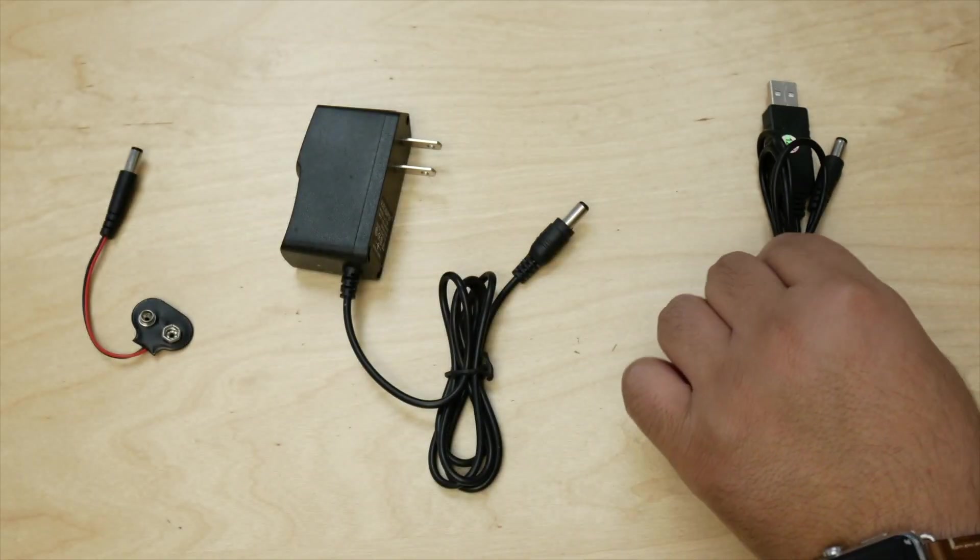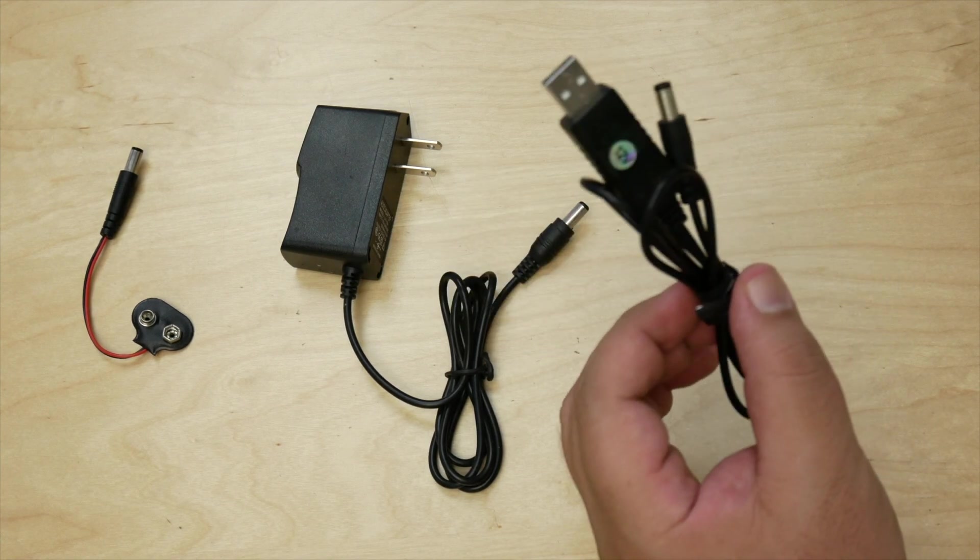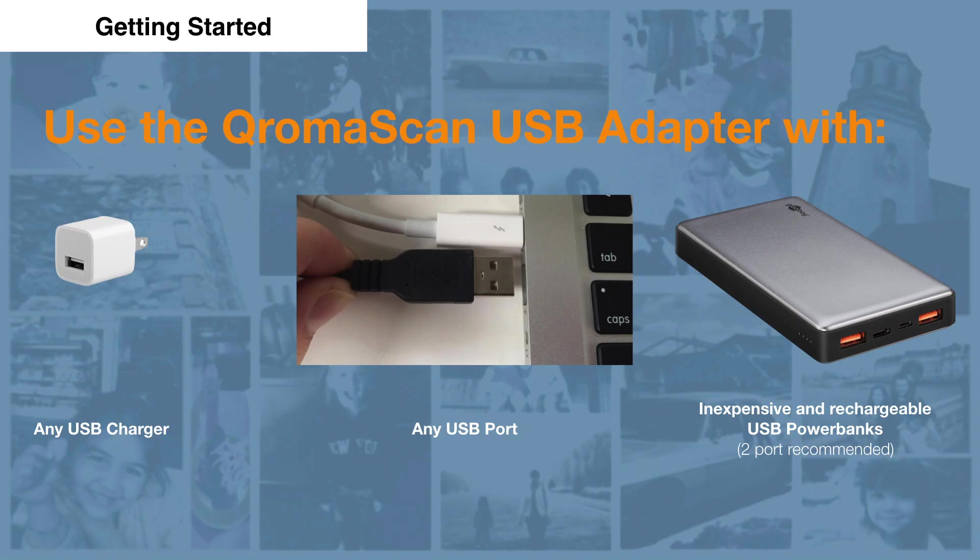Finally, the most versatile way to power the Lightbox is to use the Chromascan USB adapter, which will allow you to use any USB outlet as a power source for the Lightbox. You can use a variety of different USB outlets, including your iPhone charger, a port on your computer, or my favorite, which is a rechargeable USB power bank.